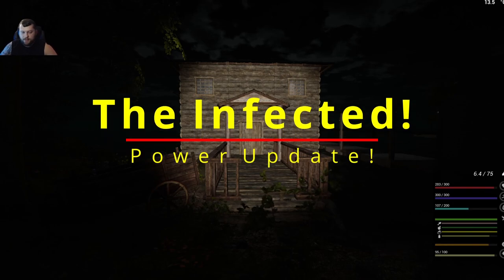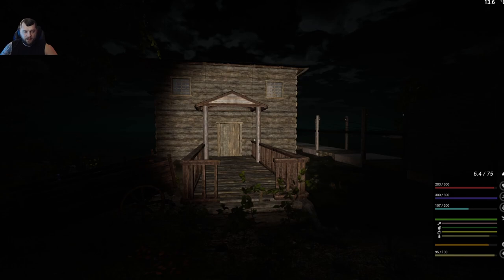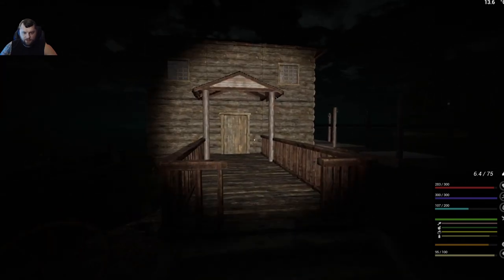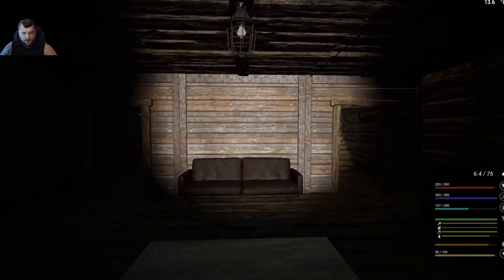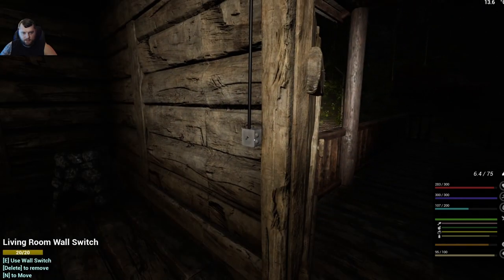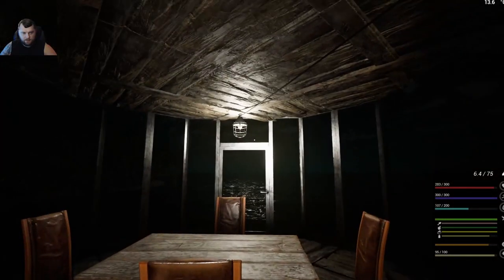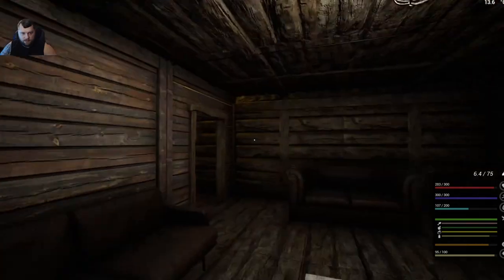Hey guys, welcome back — Def Spider here. As promised, here is the power tutorial and everything I've learned about power so far. I've gone ahead and built a temporary test house right here with a test bench set up. First, we need a couple of ingredients and tools to get started. You can hit the switch and your light will turn on — each room has its own lights and its own light switch, so we can turn these on. It helps if I turn off the flashlight so you can actually see the light.